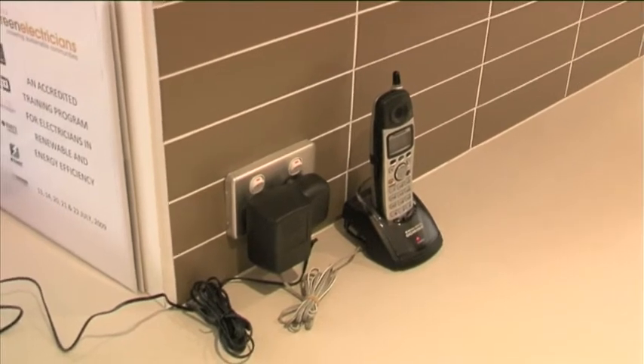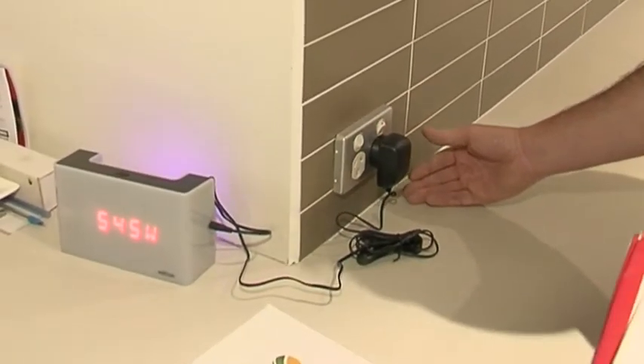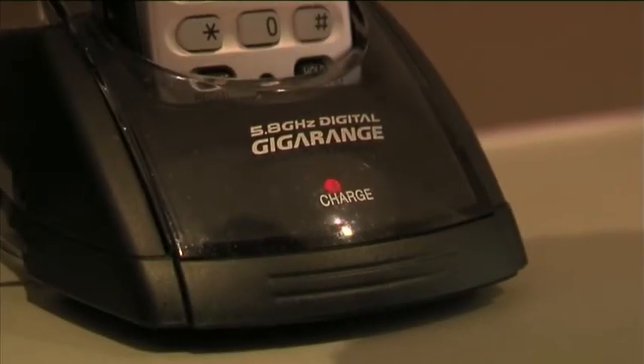For example, this is a mobile phone charger. Even if the person hasn't got their phone connected to it but it's on at the power point, it's drawing 3 watts. They're paying for that 3 watts, and out at La Trobe Valley, your lawn is generating CO2 to power this device.